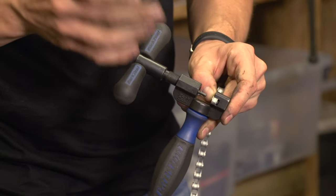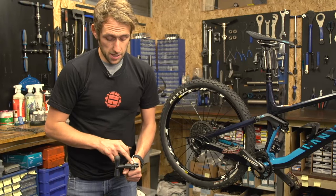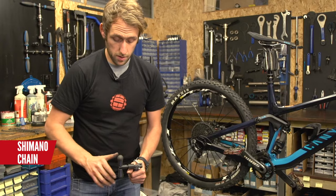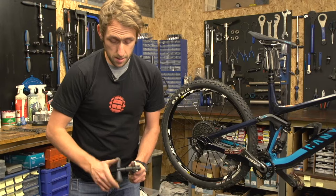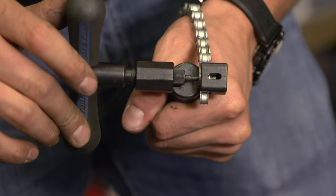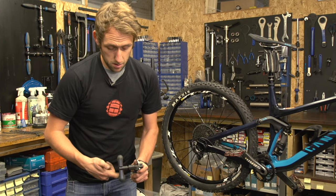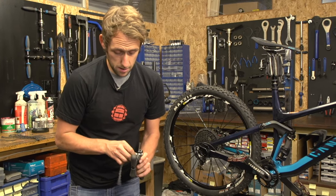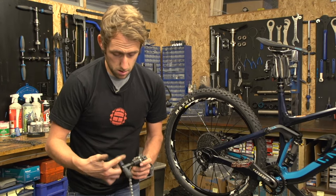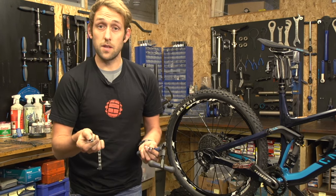A Shimano style chain will require a chain tool. Set it on the link that you want to remove and keep pushing the chain tool through the chain until the pin is completely removed. Unwind it and remove the chain. And then there is your link removed.